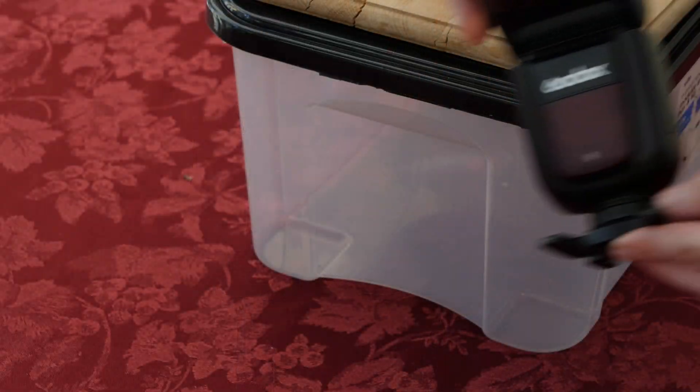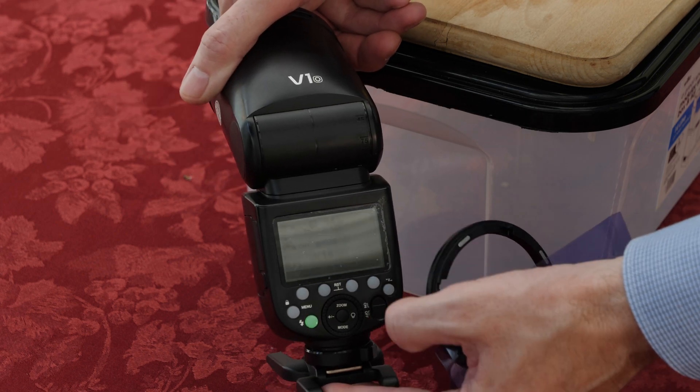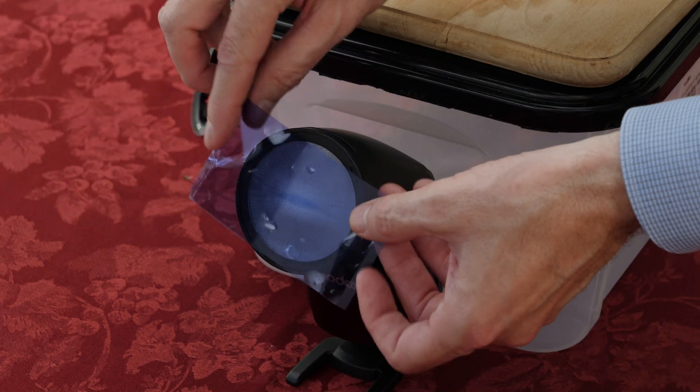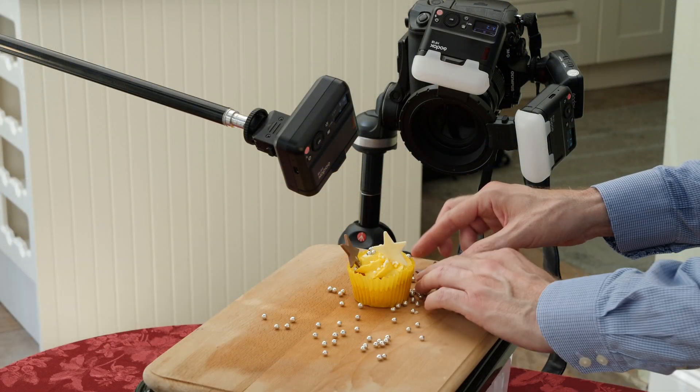I'm using a Godox V1 as a background light. I will set this flash to a different group so I can adjust its power output easily. I'm adding a blue colored gel and bouncing this off a white backdrop. I just need to add the cupcake and dress the set with the appropriate props.